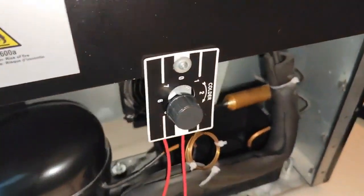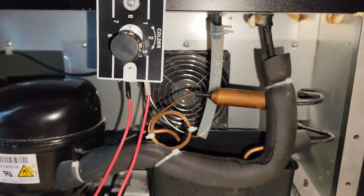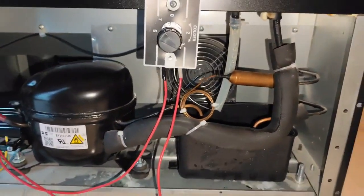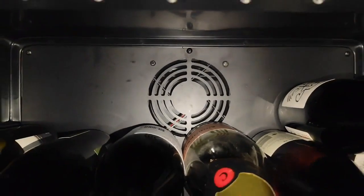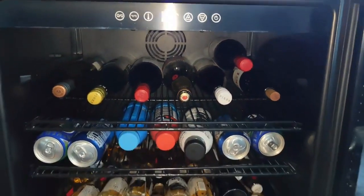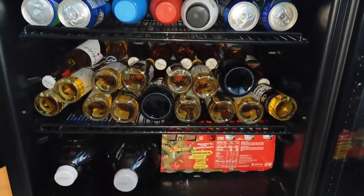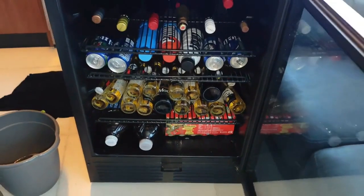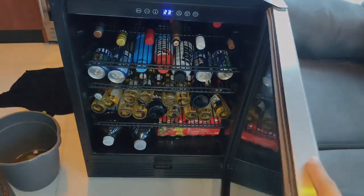We plug it back in now to leave it running, and we're going to leave it set at number three. If the person wants it a bit colder, they can adjust it here. The client asked me to leave it basically as a refrigerator because they don't just store wine in it — they store other things too. Friends, that's all for today and we'll be back with more soon.